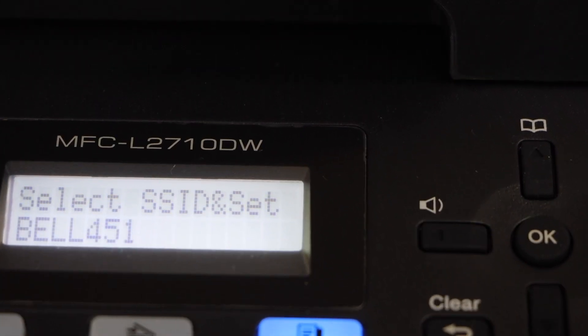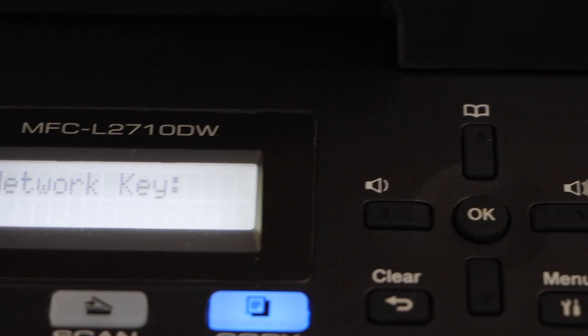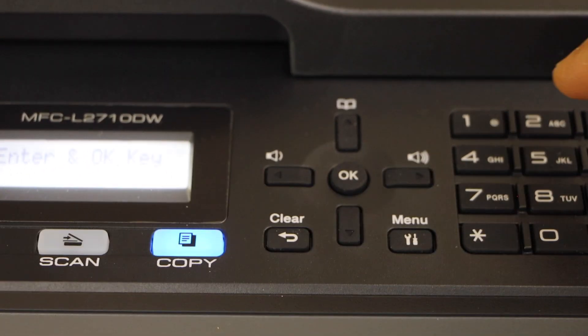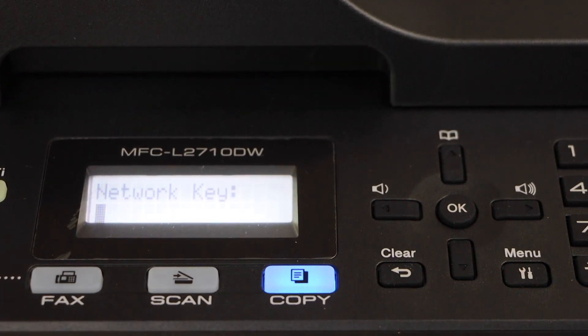It will show the list of Wi-Fi networks. Select your Wi-Fi and enter its password. To enter the password, you have to use the keypad. For example, to enter a digit, you can simply press the digit and it will enter the digit there.